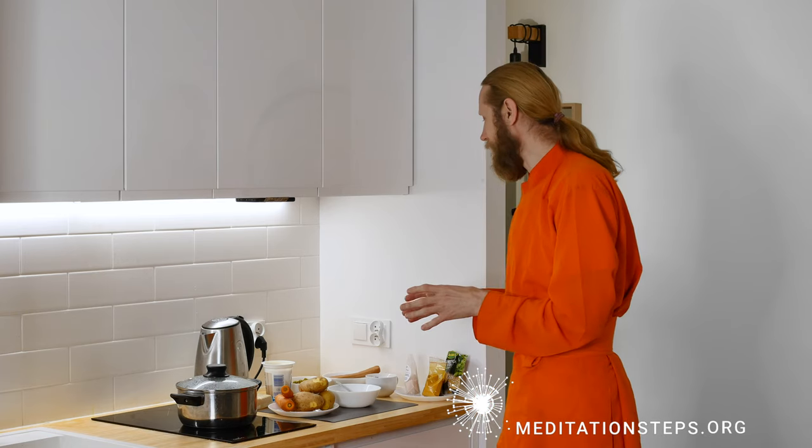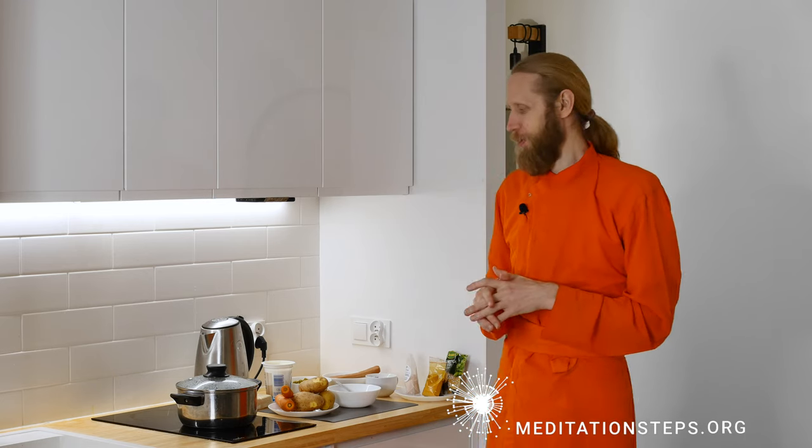It's very simple. You just have to boil the ingredients and then mix them in a particular way — that's it. So let's do it.